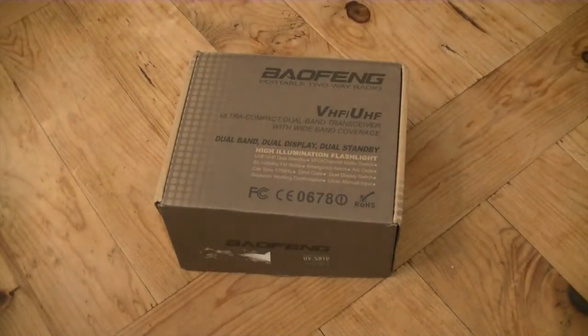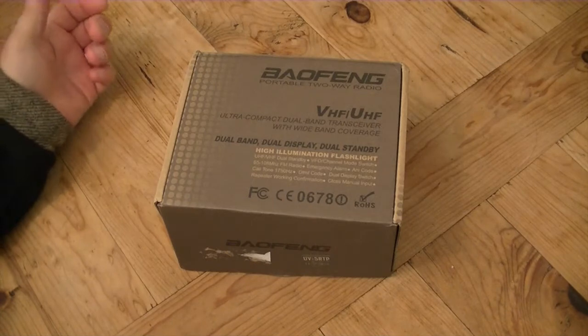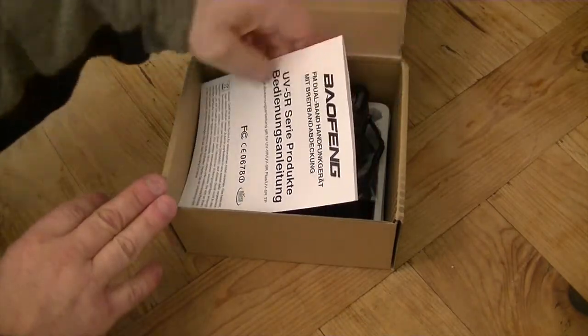Hello, welcome to my very short review on my new radio. I've had lots of them in the past, but I still got a 1.4. I just thought I'd buy a new one — 2017, the Baofeng UV5R.